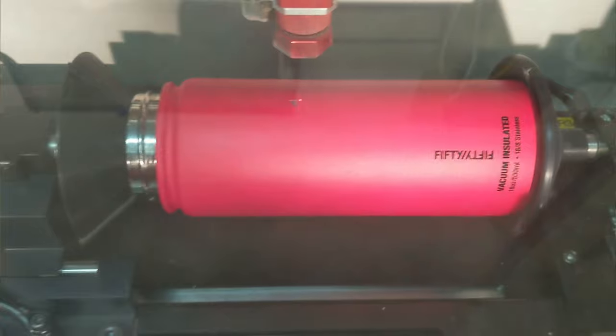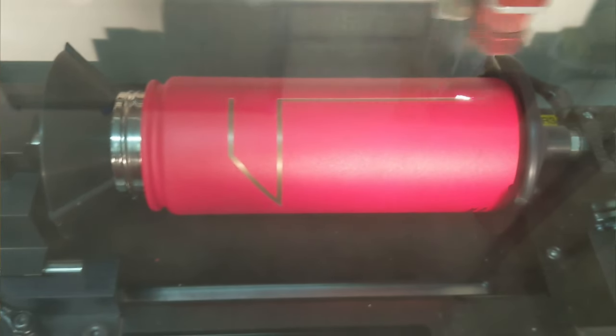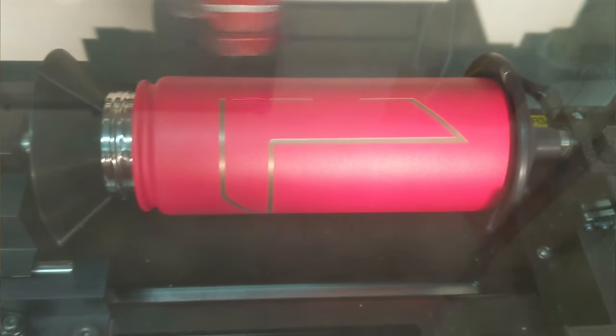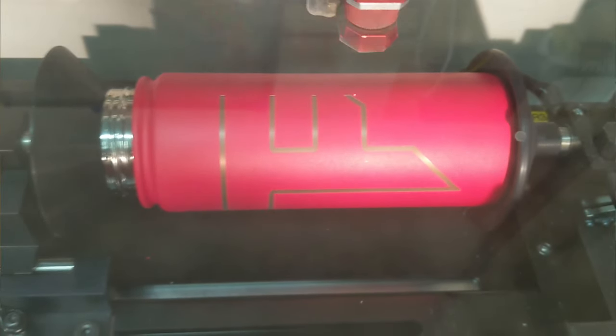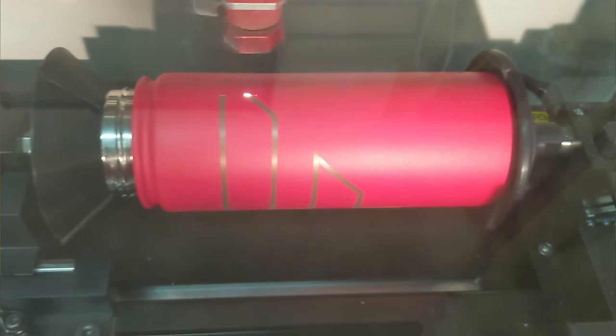Now I want to show you a video of how we actually engrave these water bottles. Here you can see it rotating as it engraves, giving you a general idea of the process. What our laser engraver is doing is taking the outer coating on the bottle, burning it away, and showing the stainless underneath — that's how you get that silver color. That's a really cool look. Here's that bottle completely done with our Trophy Factory brand — we went pretty far around it — and I'll tell you, water tastes better out of an engraved bottle.